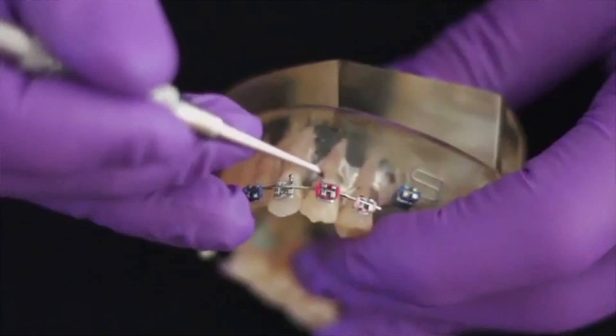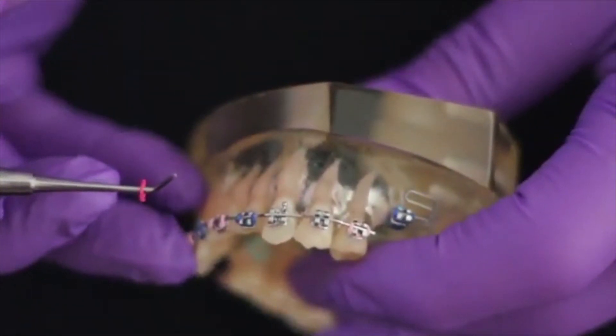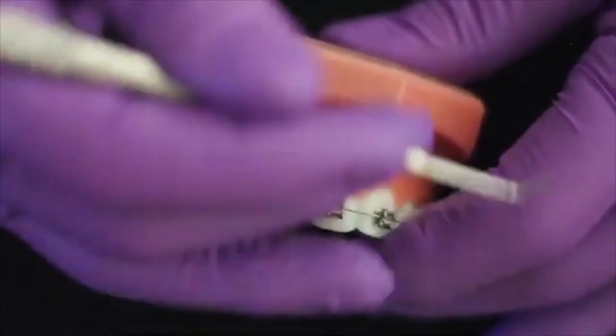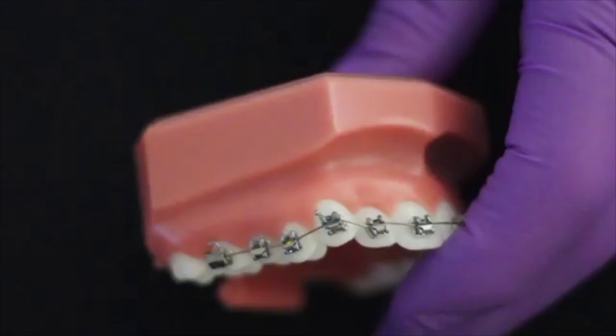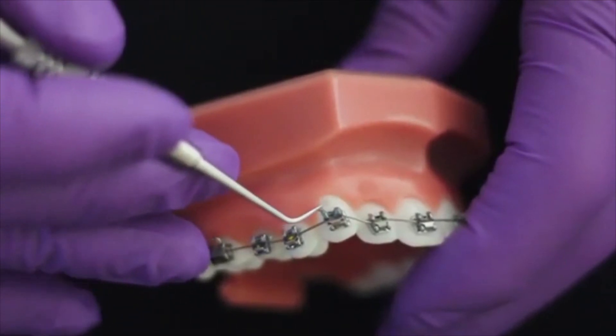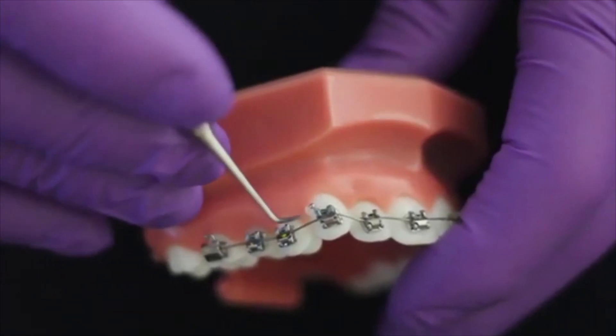The design of the probe makes it very easy to remove elastic ligatures and power chain from around the brackets. The stiff probe end is also very useful in transferring composite to various structures on the fixed appliance.